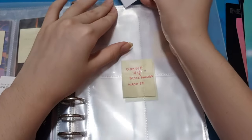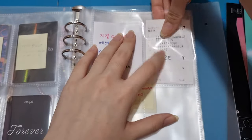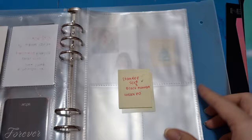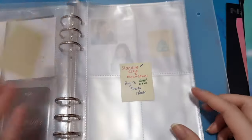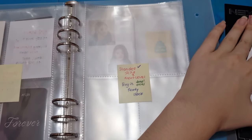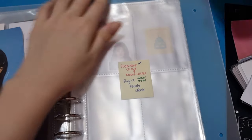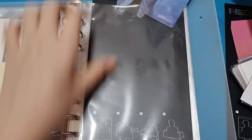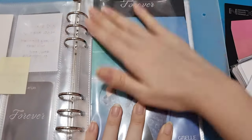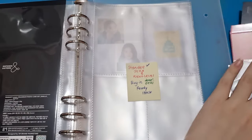I also have a boarding pass item on its way to Indonesia. As I said, I've already pre-ordered it so I'm just going to wait for it to come. Next, I'm going to put in Giselle's standee — I'm going to put the black one with the standee inside, which is very pretty. And then the second page is the Next Level era.